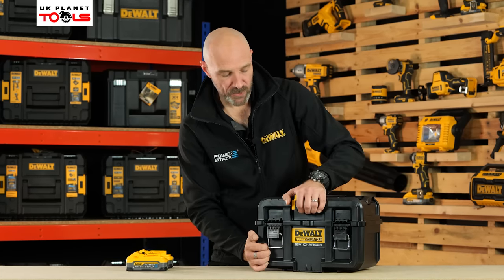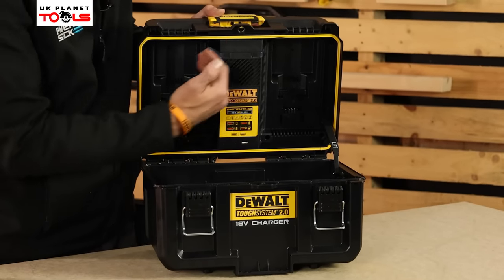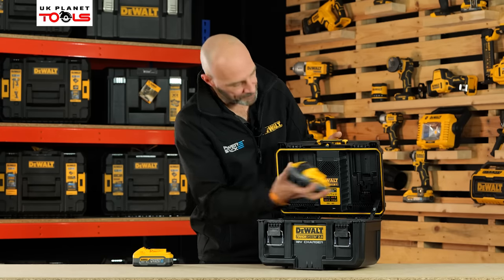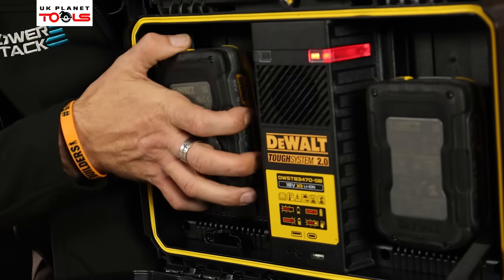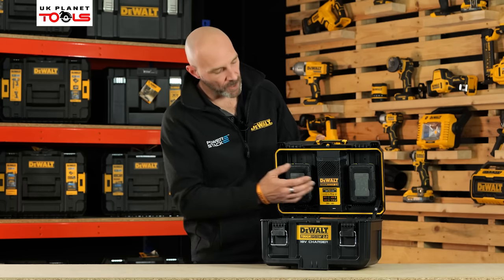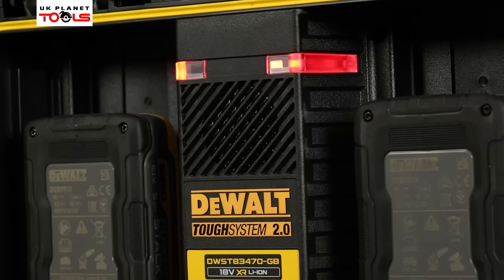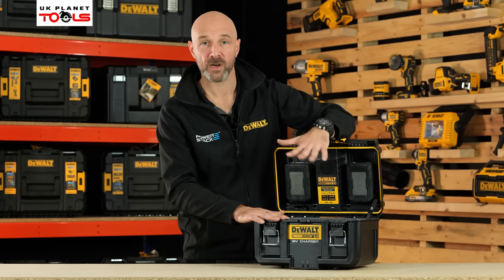When we open this one up and have a look inside, as I mentioned, you've got your two charging stations. Simply take your battery, slot it into place, plug it in and away you go. On the inside you'll notice a built-in fan, so you can charge your batteries with the lid open or with the lid closed — so you don't have to worry about overheating.